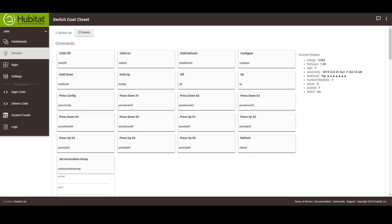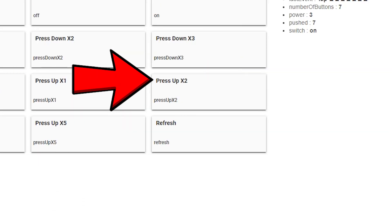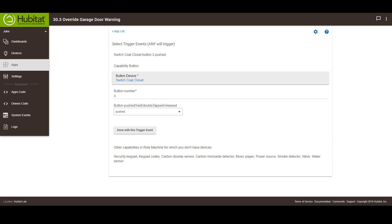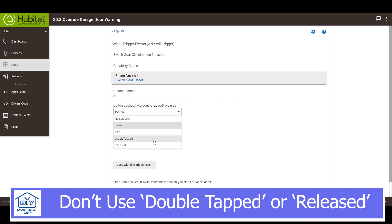Mapping these from the device page in the rule machine isn't as straightforward as you might think. On the device page, buttons read like 'press down X1' and 'press up X2' and so on. However, in rule machine you need to pick a button number and button event. Valid events are pushed, held, double tapped, and released.